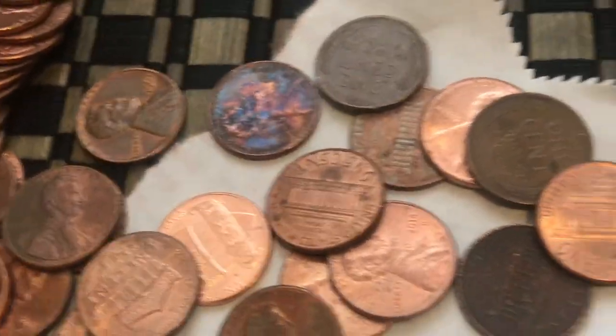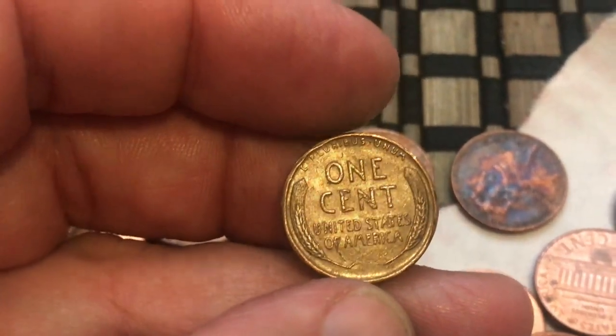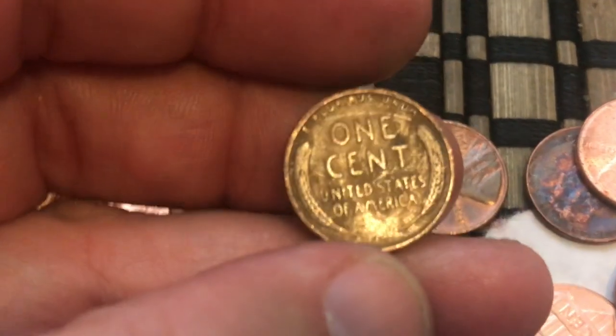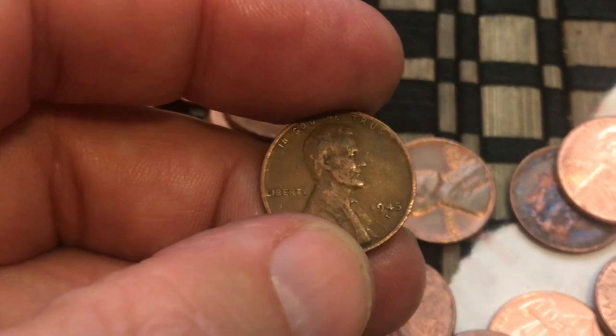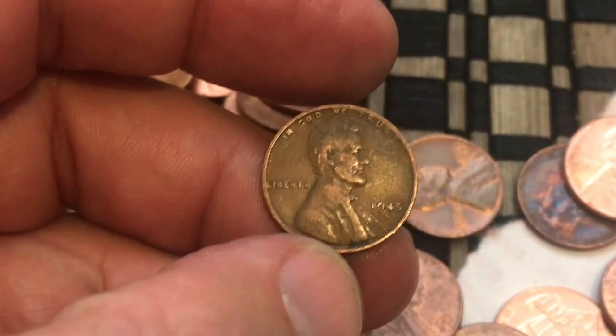Let's go ahead and see what we've got here. There's our first one — a little crusty, 1944. Common year. And this one looks really crusty but it might be old. It's a 1945-S, and it's in pretty bad shape. Let's keep going.